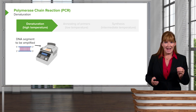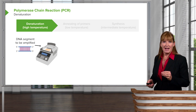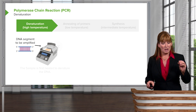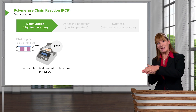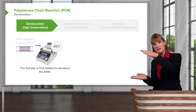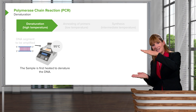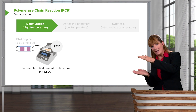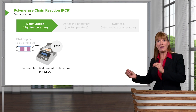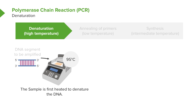We take the DNA that we're interested in and we will heat it up. This is how the process works. We heat it up and separate the DNA, and then we ask the DNA to replicate. We cool it down, primers will attach to it, and the DNA will become replicated. Then we can cool it off and heat it up again.